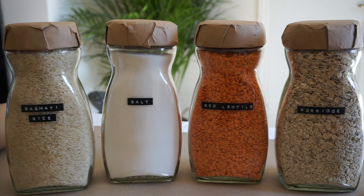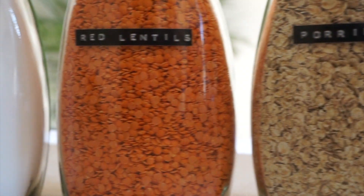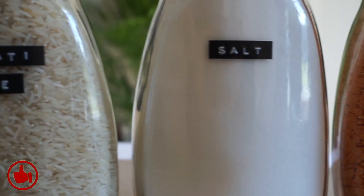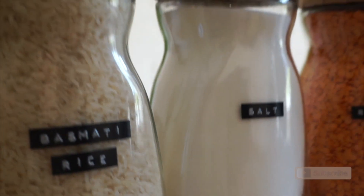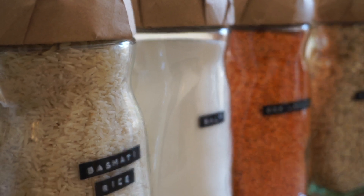And that's it — it's such a simple DIY using some craft paper and labels. The jars look rustic and minimalist once stored away in the kitchen cupboards. I hope you enjoyed this DIY tutorial. Please give this video a like and don't forget to subscribe to my channel for more of my content. Until next time, take care, bye!